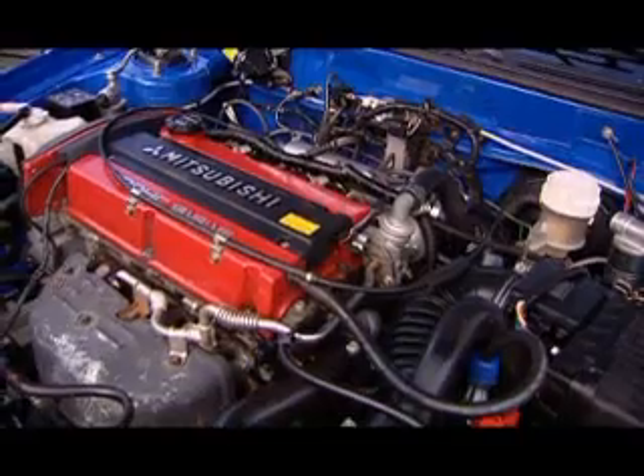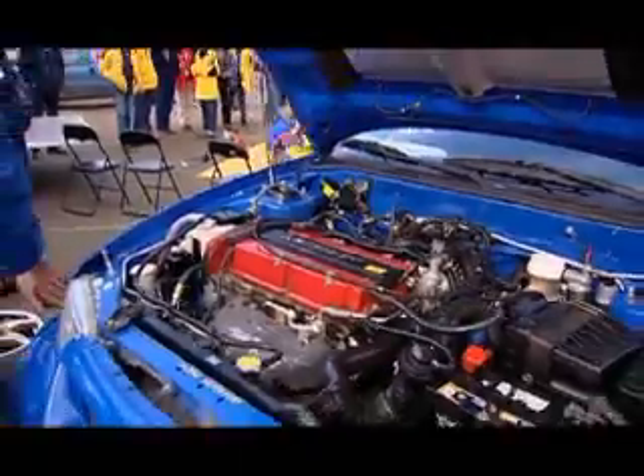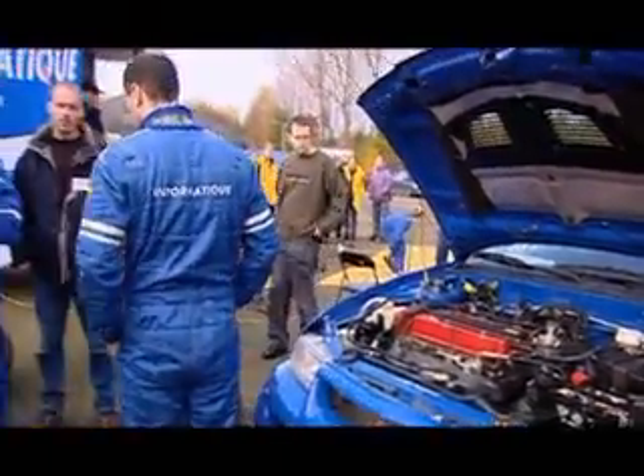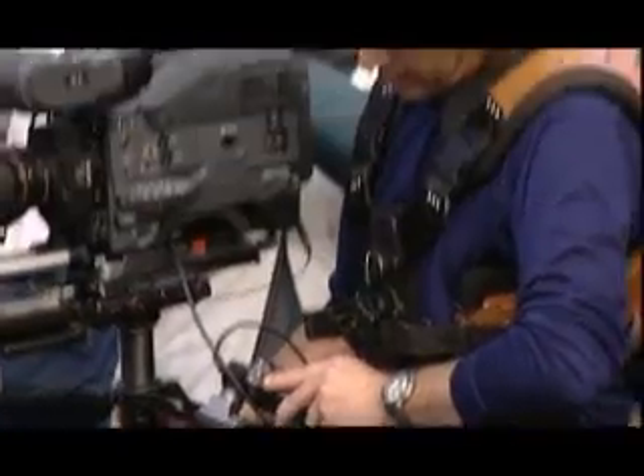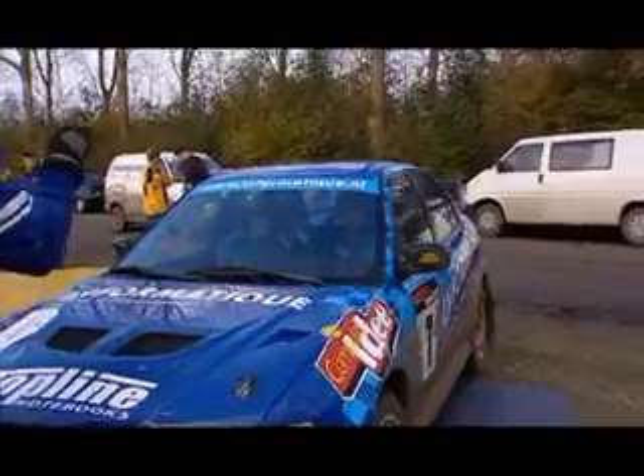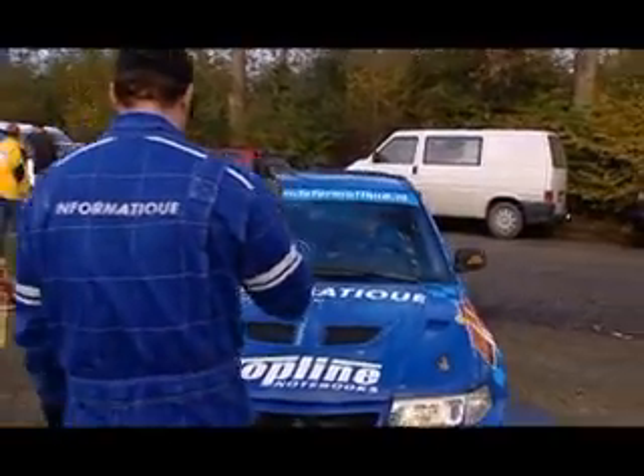The ZIF-100, a high-end lens controller for ENG, EFP and sports environments. The ZIF-100 gives full control of the modern analog and digital broadcast lenses. A simple to use precision device with advanced settings and memory position features.